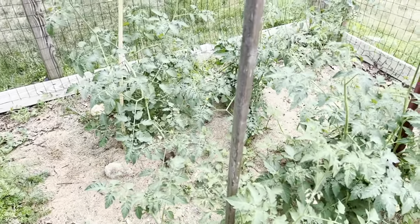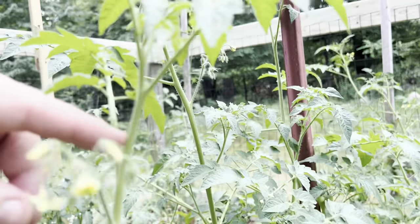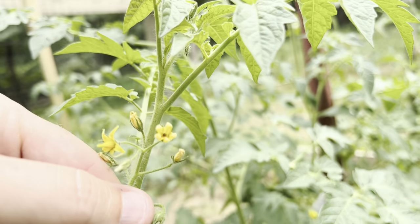All you're going to do is go to your tomato plant and find your flowers. There's a tomato plant — it's got some flowers here.